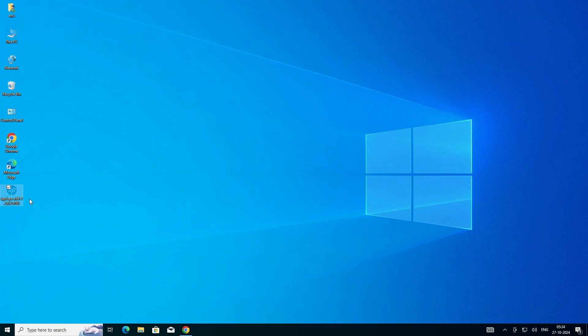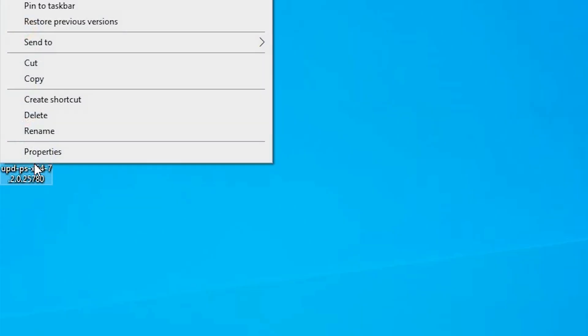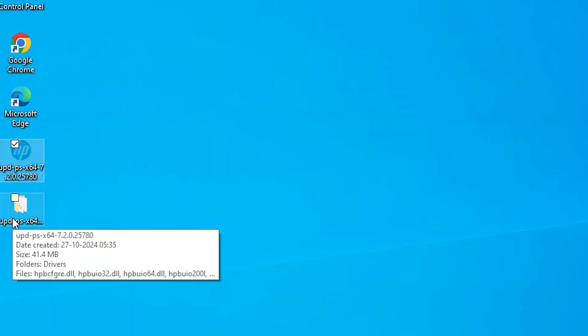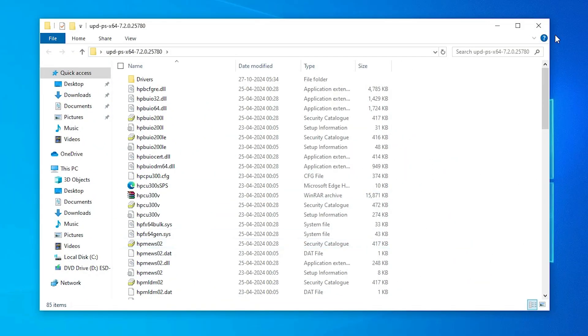This setup file is actually a compressed file and we are going to extract it — that is also easy and simple. Right-click on it and click 'Extract Files', then click OK. An extracted folder is created on the desktop. Double-click on it and here we find our drivers inside.